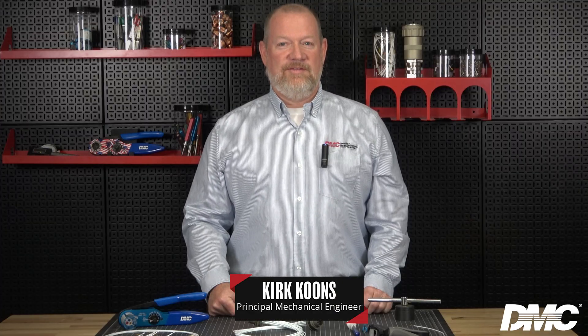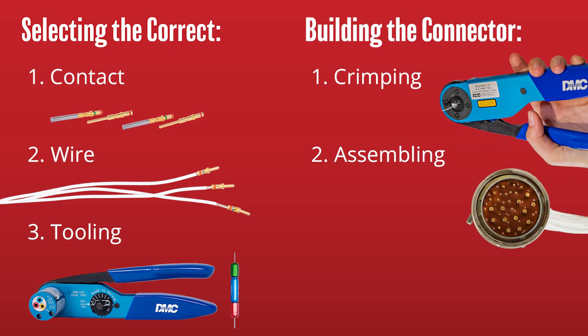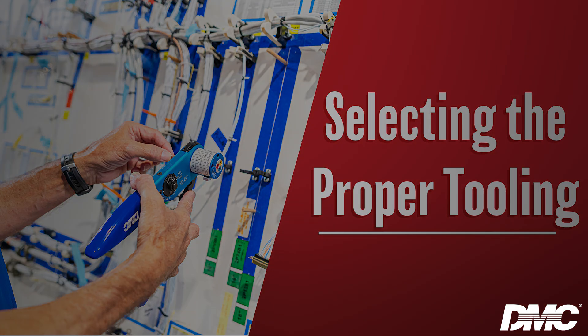Building a reliable connector starts with one thing: using the right tools. Hi, I'm Kirk with DMC, and today I will be walking you through the complete process of building a connector — from selecting the right contact, wire, and tooling, all the way to crimping, assembling, and testing. Whether you're new to connector assembly or just looking for a refresher, this demonstration will show you how to navigate DMC's tool selection resources and apply best practices step by step.